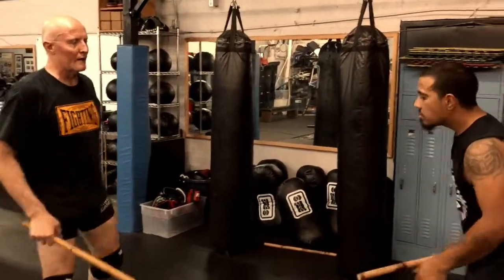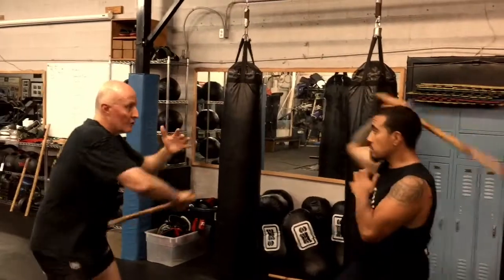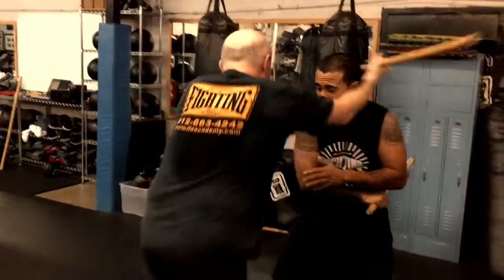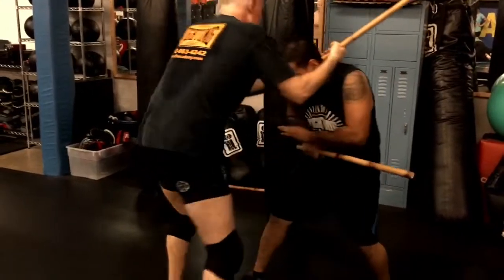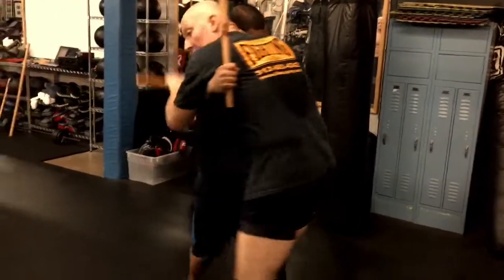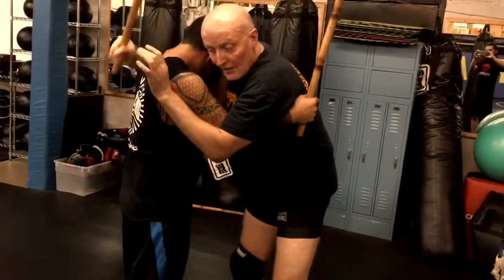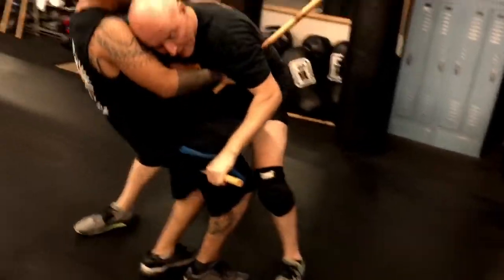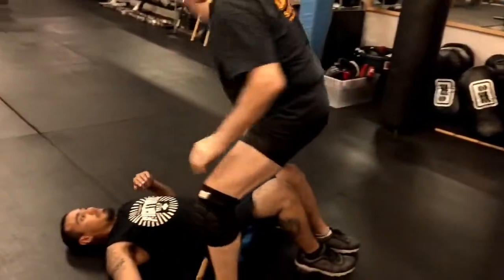Now we're looking at the application of the de Carrena off the roof lock. If he throws a one, I'm shuffling out here, getting twice, and then I clinch. I'm throwing these. He goes to grab me to counter clip. So what I'm going to do is take my stick down, either to his lower back or behind his knees. I'm going to drive forward, and he's going to fall back, and then I can hit.